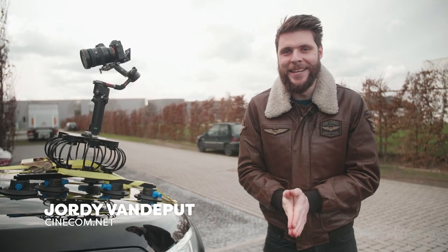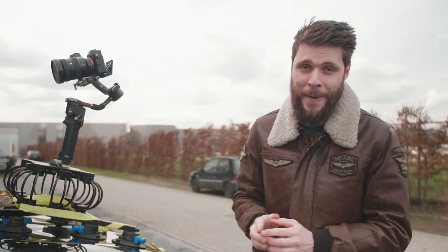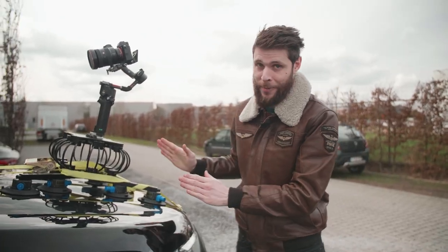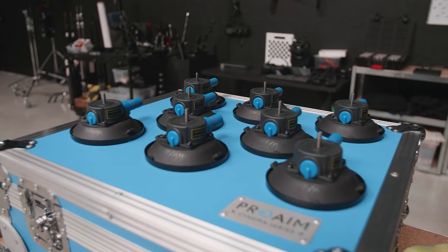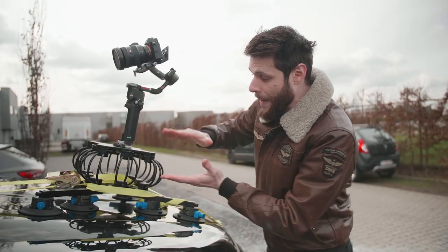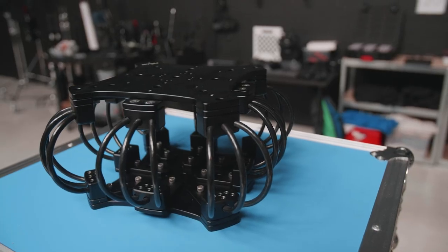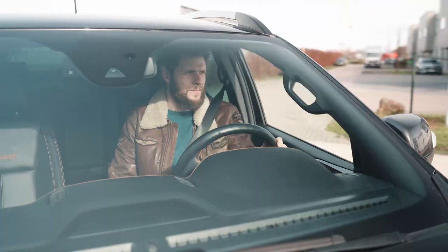Hey guys, Jordy here from cinecom.net. If you want to shoot car scenes, you need a very good car mount, and that is where the ProAIM Super Grip comes in. It's a suction car mount and you get eight suction cups, so you can put some heavy cameras on it. It is very secure and very safe, and on top of that we get a vibration isolator, so if you're riding over a bumpy road you won't see any of that shake on your camera.